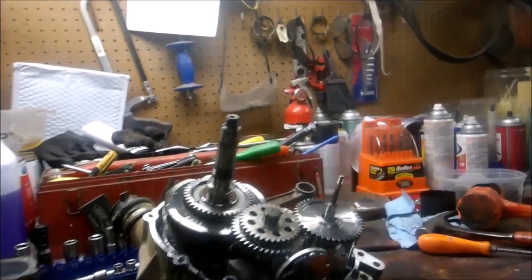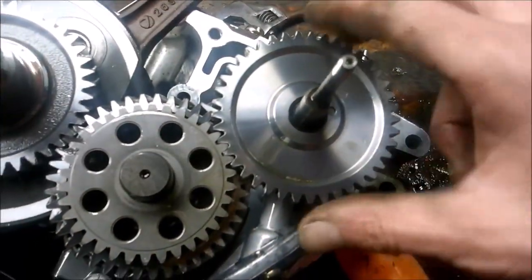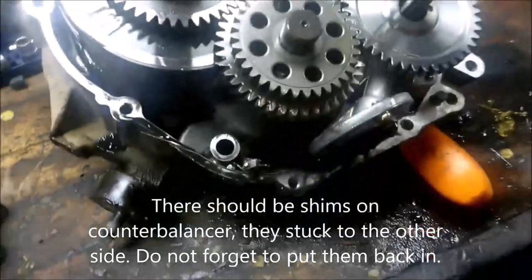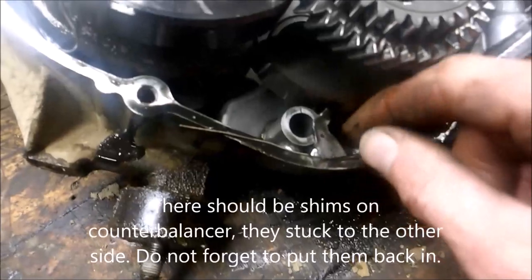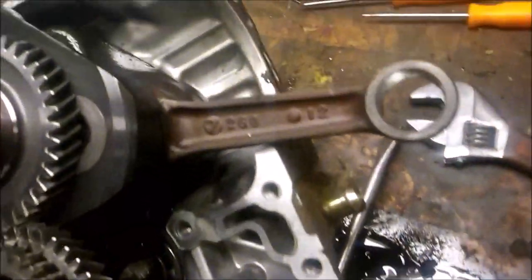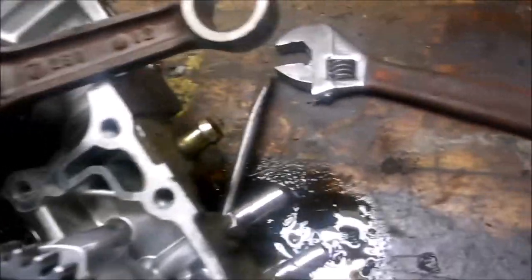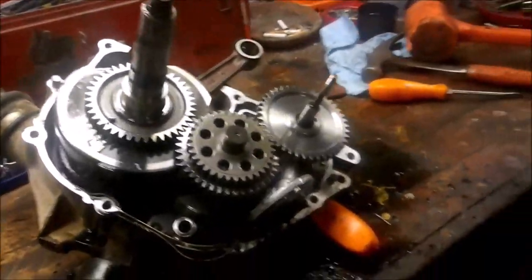Beautiful! Now you can see everything - your counter balancer, crankshaft, water pump. You can also see all the piston skirting that fell in down here. The rest of the engine looks good; I don't see any damage from the piston skirt. And there you have it - that's how you split a Polaris 500 case. Piece of cake.